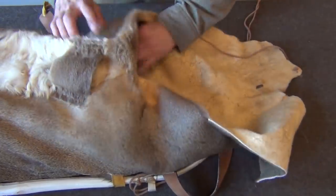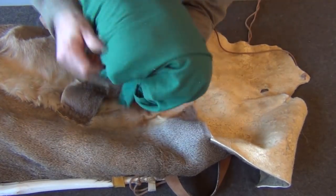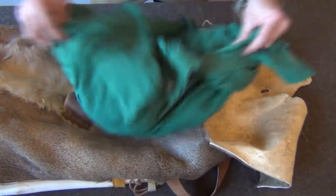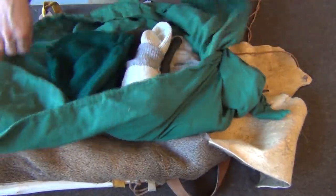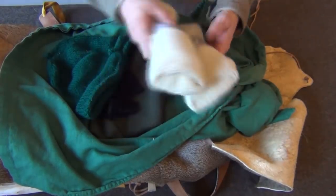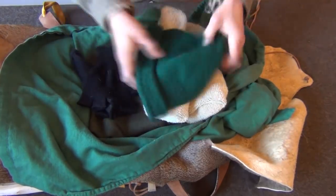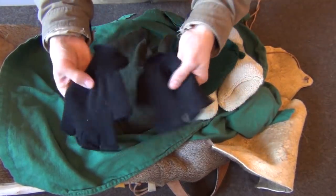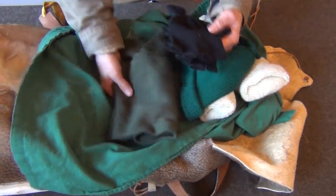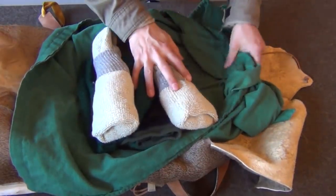The next item I carried was an extra shirt just rolled up, which I used for a pillow. Inside the shirt: a couple of pairs of heavy extra wool socks, a hand-knit cap, fingerless gloves, and a wool scarf — all just to keep me warm at night or if the weather turned really cold.